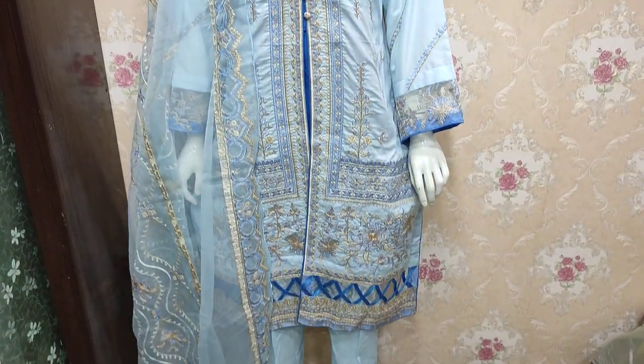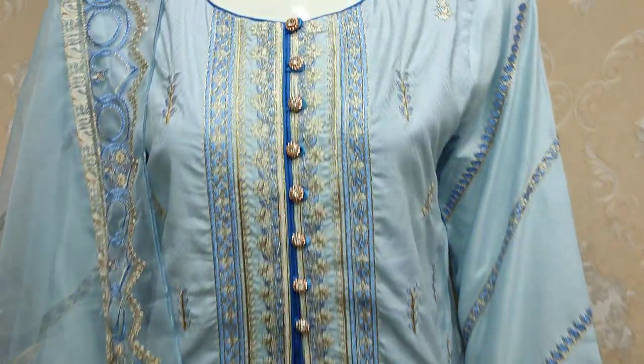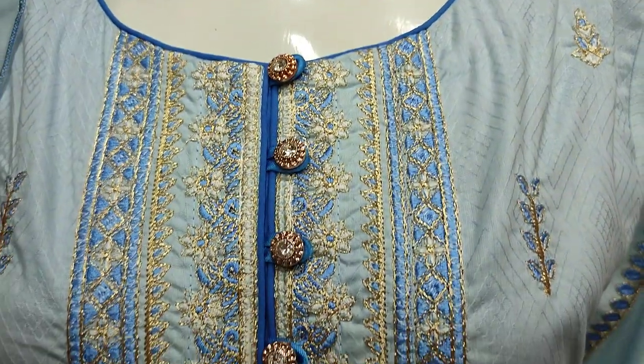Hello everyone, this is Abdul Qadir from the Thakafat Collection. Cotton Fancy is launched in Cotton Fancy. This is a stitching style.